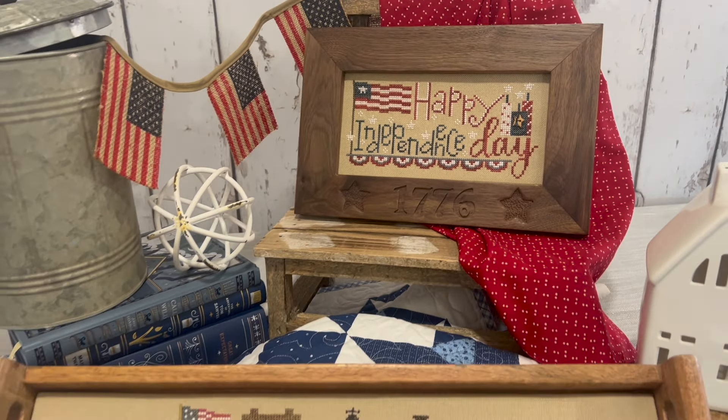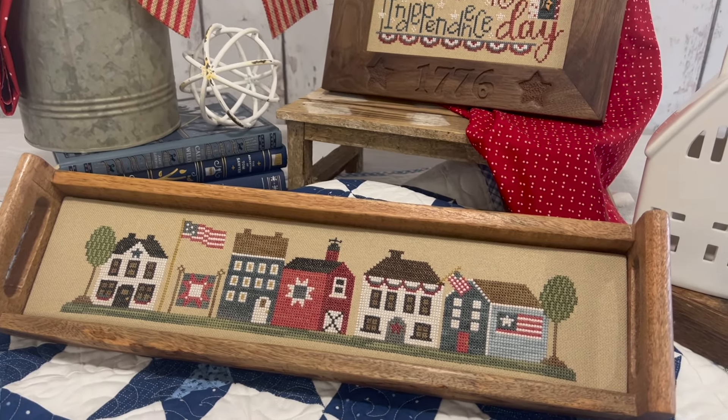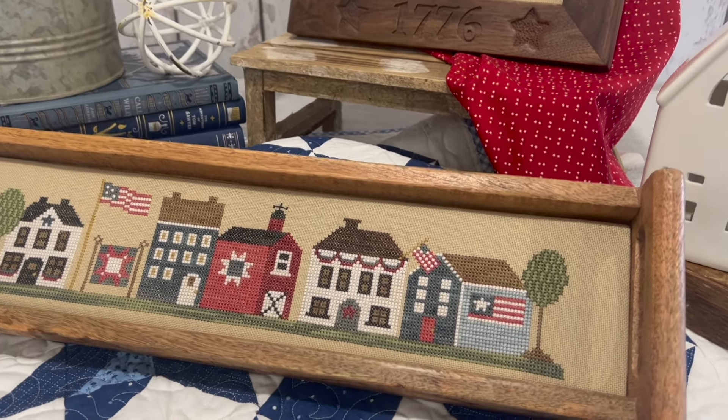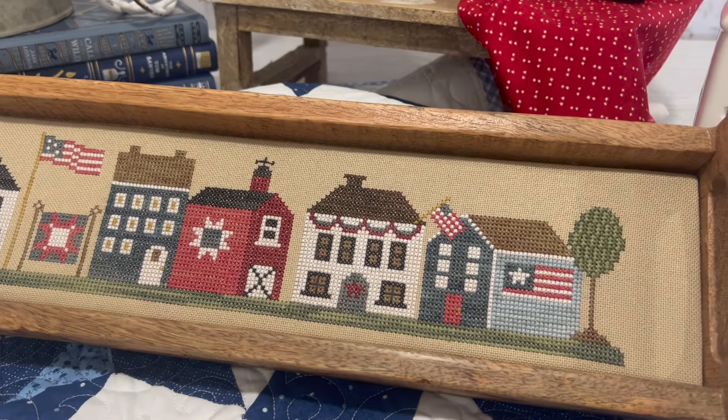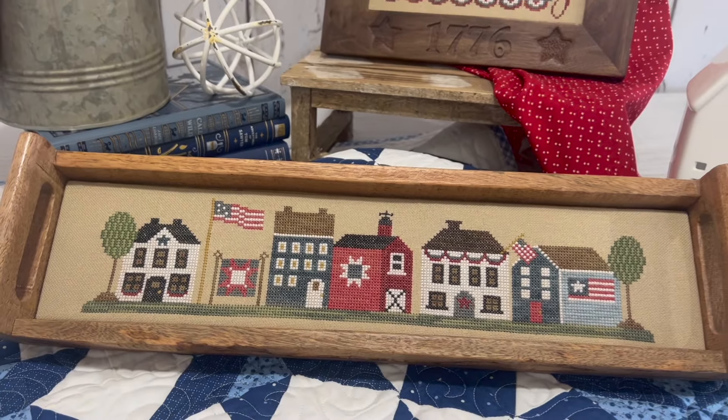Star Spangled Street was also stitched on 25 count mushroom. We used Classic Colorworks, Weeks Dyeworks, Gentle Art, and some DMC floss. We mounted this in a wooden tray.